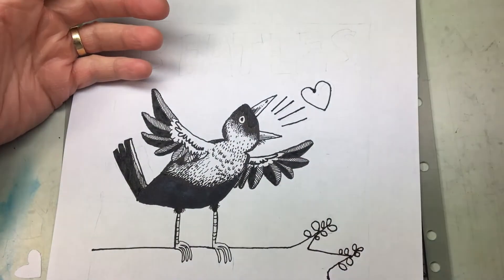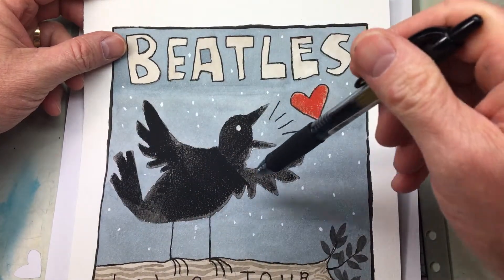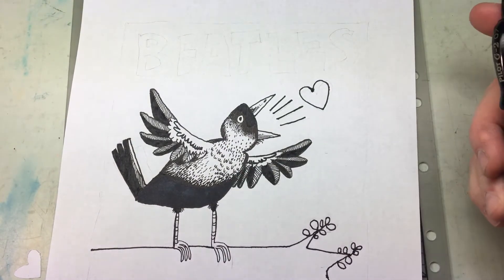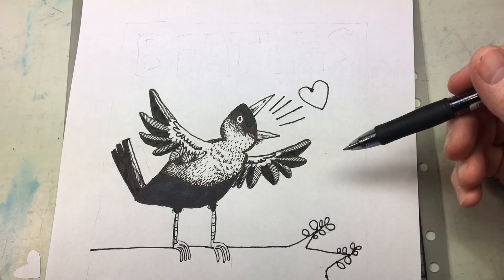Here's my previous one — instead of just sticking with big shapes and watercoloring, this time I'm just using a pen. So I'm just doing a pen solution and I'll keep you updated.